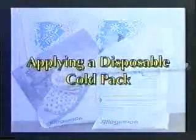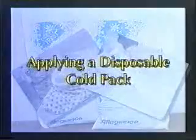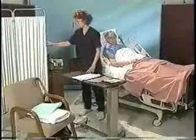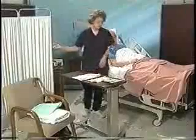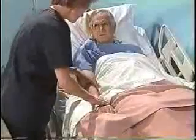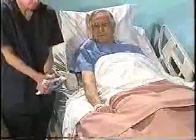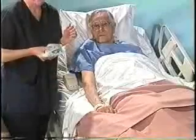Now I'd like you to watch a demonstration of applying a disposable cold pack. Wash your hands and assemble your equipment. Provide for privacy. Identify the patient and explain the procedure. Expose only the area to be treated, and notice the condition of the skin.